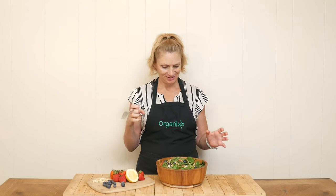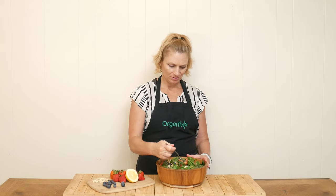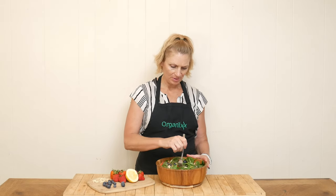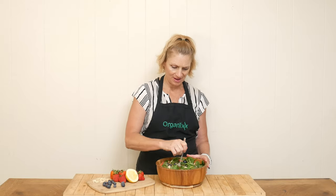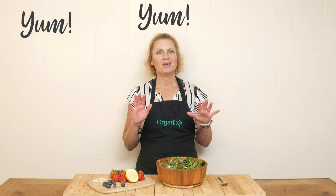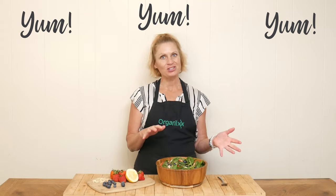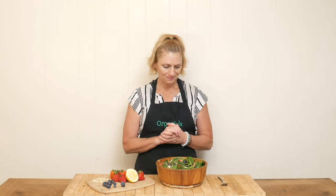I am ready to give this salad a taste. So beautiful — all these colors with the strawberries and the blueberries. I try to give a little bit of everything in my bite. Yum! Oh my goodness, this salad is so light and refreshing, just like the name. It's so good. Such a great recipe to make for summertime, and you certainly could top it with your preferred protein like chicken or whatever it is you eat. Delicious.